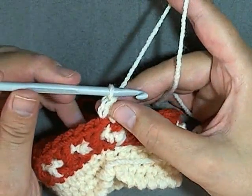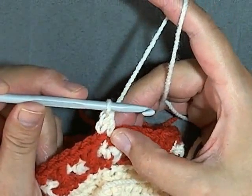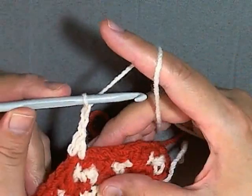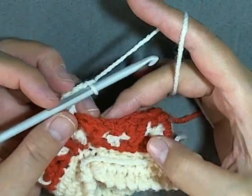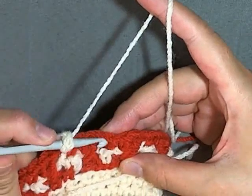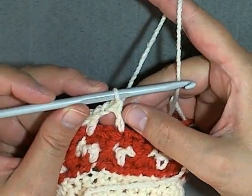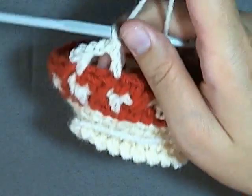You'll always be putting a double crochet in your single crochets, and you'll always be putting a single crochet in the top of your double crochets. So once you've got your double crochet, you'll chain two, skip two stitches which are above your cross stitch, and you'll be putting a double crochet in your single crochet. It should line up perfectly — double crochet, single crochet, double crochet, single crochet as you go along the pattern.